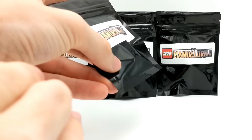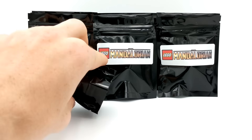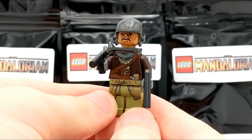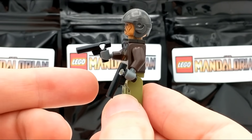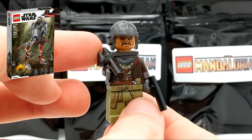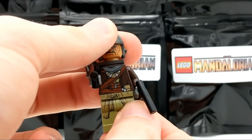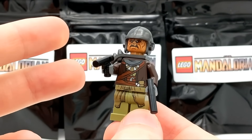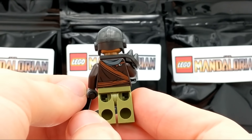Our next pack gives us a Clatoonian Raider. This LEGO Star Wars Clatoonian Raider minifigure from the Mandalorian comes with two blasters. He's got some cool shoulder armor with two spikes, a nice helmet, and good printing overall. These figures are really good for army building if you wanted to create a Clatoonian warrior army — you can't really have too many of these. Very cool to pick this guy up.